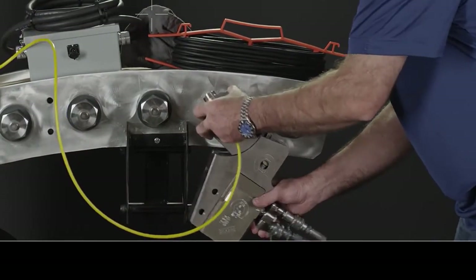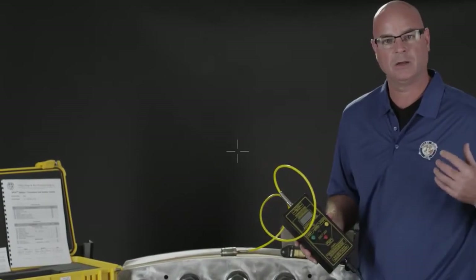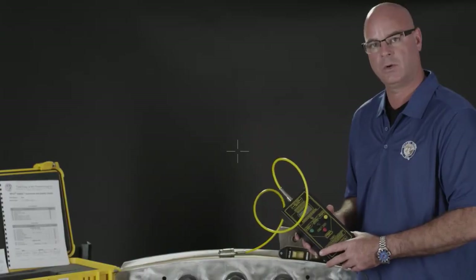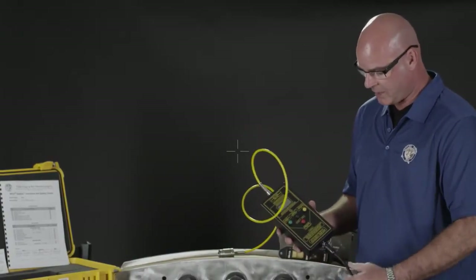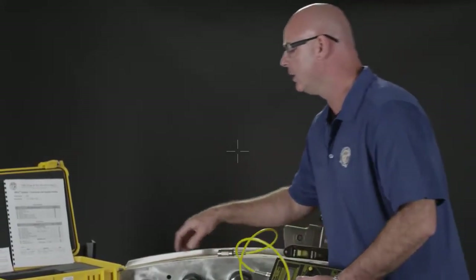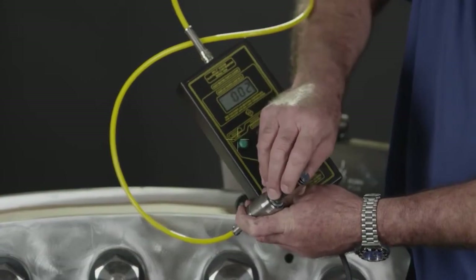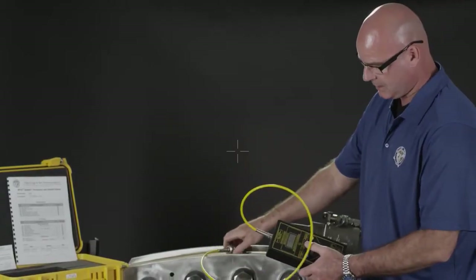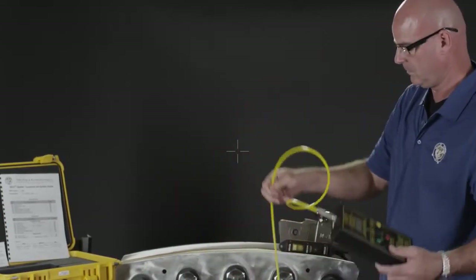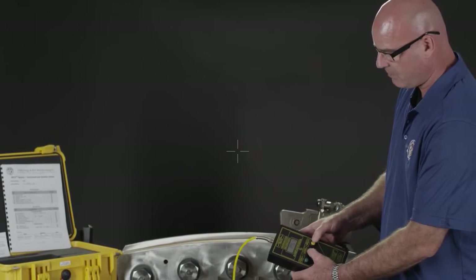We'll go into the demonstration of the SPC 424. We've got a unit connected to a hydraulic, pneumatic, or electric torque wrench — whatever power source you want to use — as long as it's controllable through a signal, and we control that through an interface cable. We turn the unit on and program in what bolt load we want to see. You do that by attaching your calibration probe to the unit and reading zero.